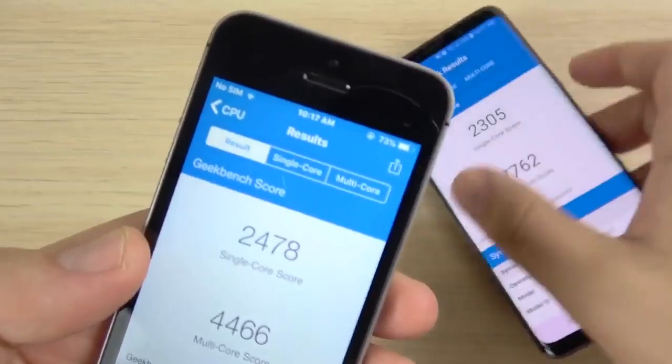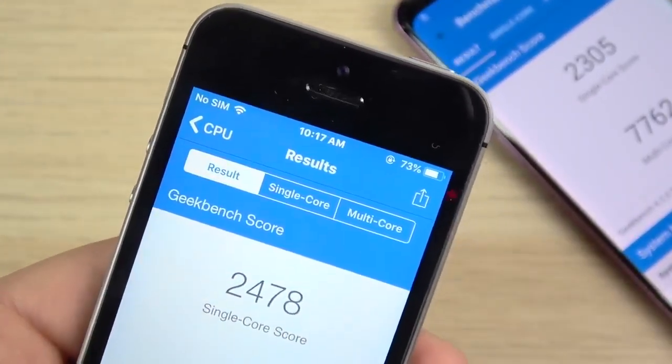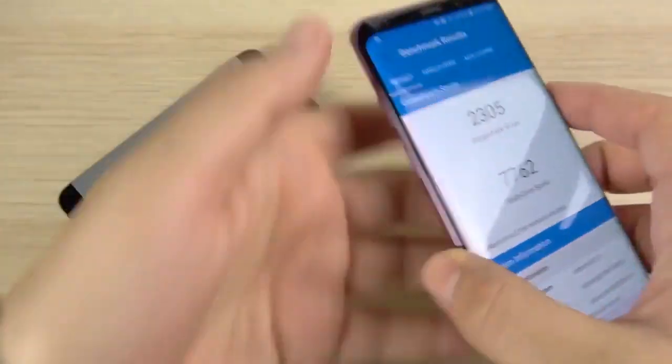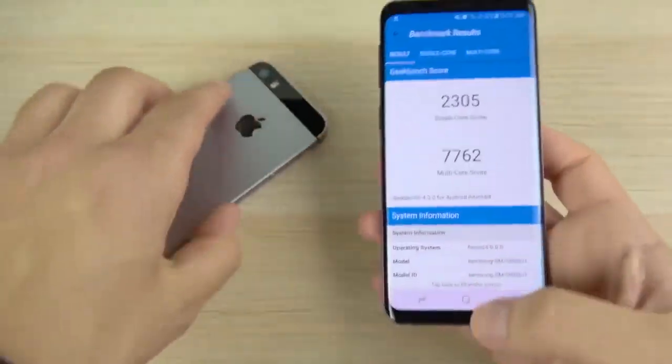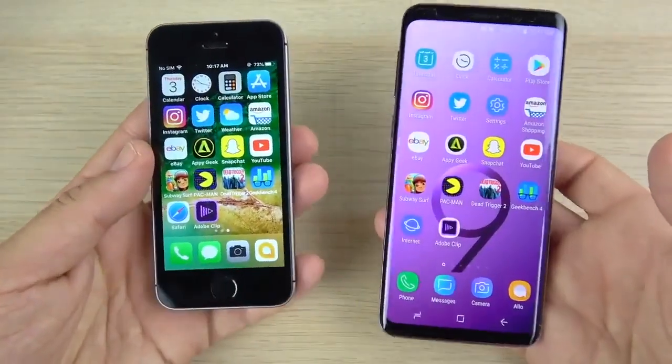Let's look at battery life. The SE dropped from 83% to 73% — a 10% drain. The Galaxy S9 went from 79% to 72% — a 7% drain. So about a three percent difference, which could be a meaningful difference throughout the day.